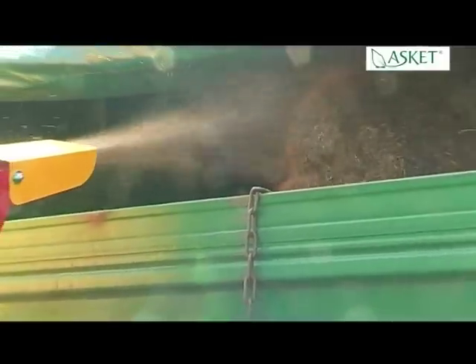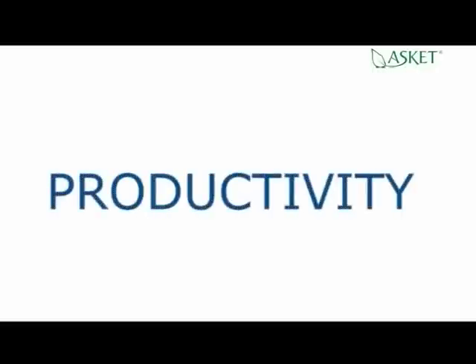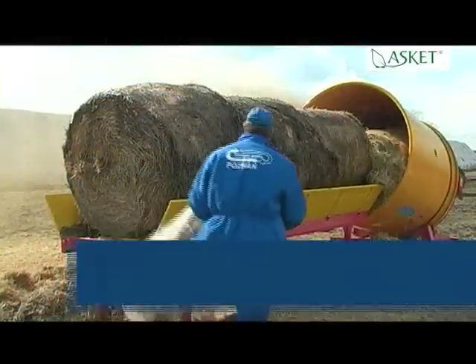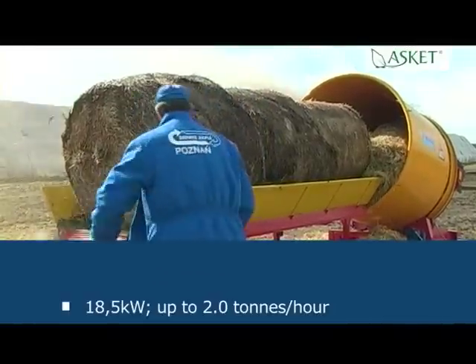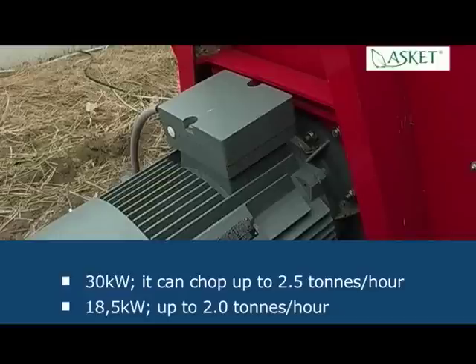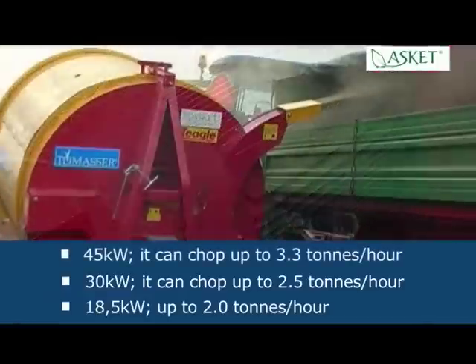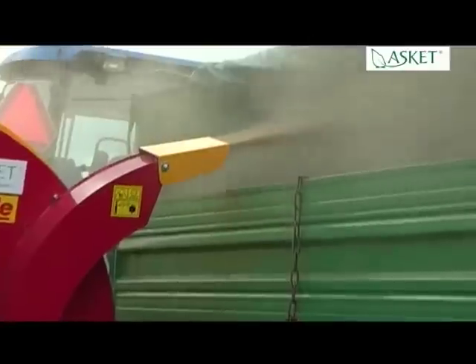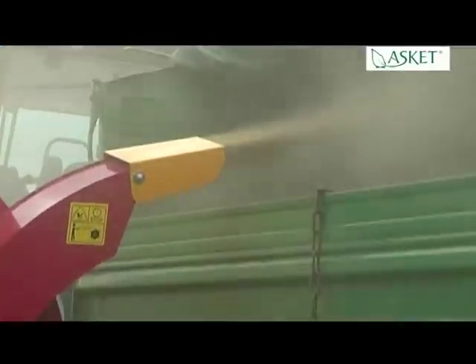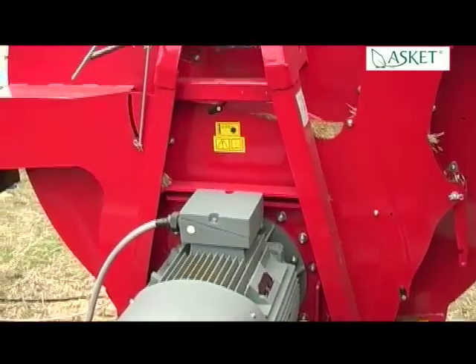Up to 3.3 tons of straw within an hour. Tomaser is available in three versions of main drive: 18.5 kilowatts, up to 2 tons per hour; 30 kilowatts, up to 2.5 tons per hour; 45 kilowatts, up to 3.3 tons per hour. To give you a better idea, chopping a straw bale of 150 kilograms by Tomaser with the 45 kilowatt main drive takes only 2.5 minutes.